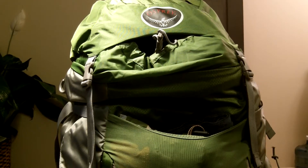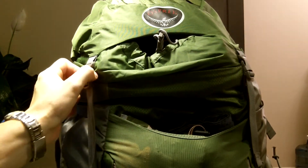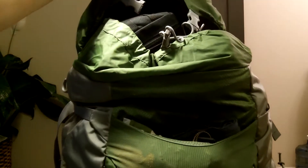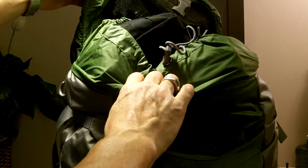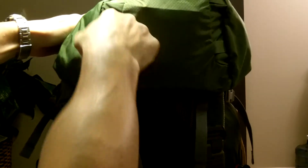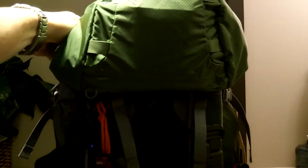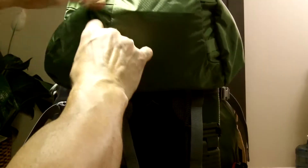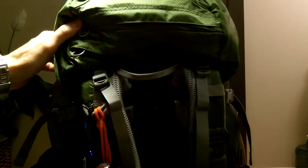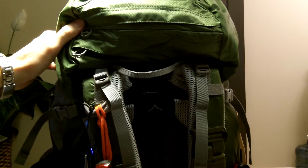On the front top lid there are two compression straps - one and two - that hold that lid down. That lid has an internal mesh pocket that we'll look at inside in a minute. There are also attachment points on top of the lid where you could tie off some gear. In the back there are two zippered compartments in the lid, and I have gear in both those sections.